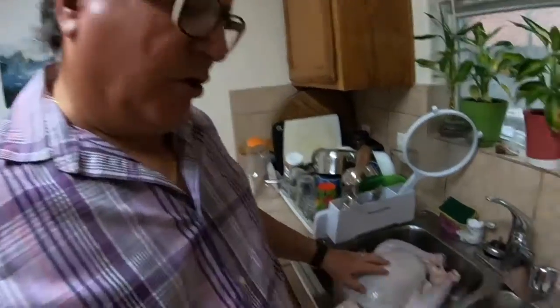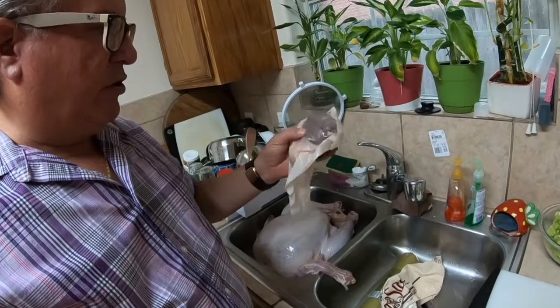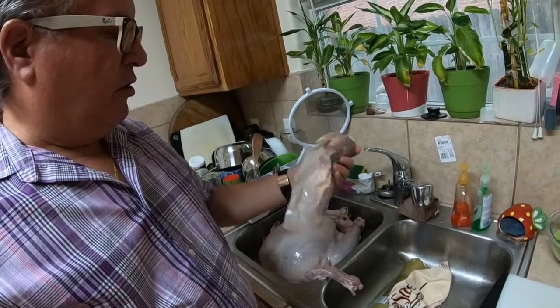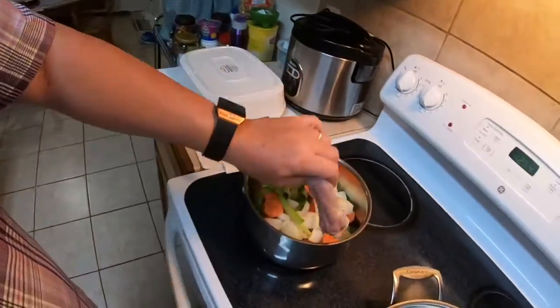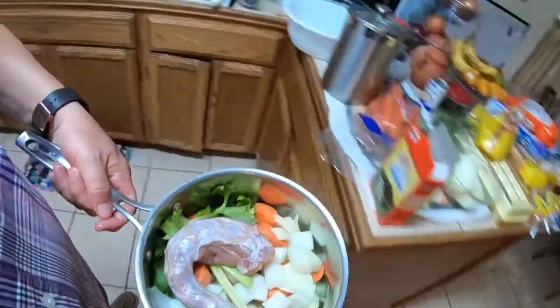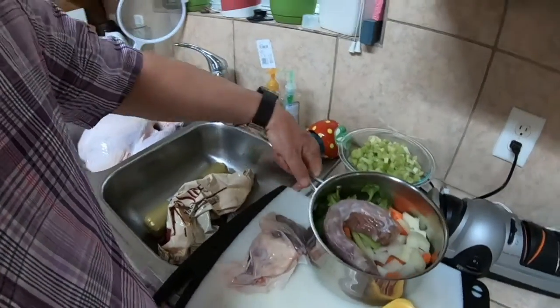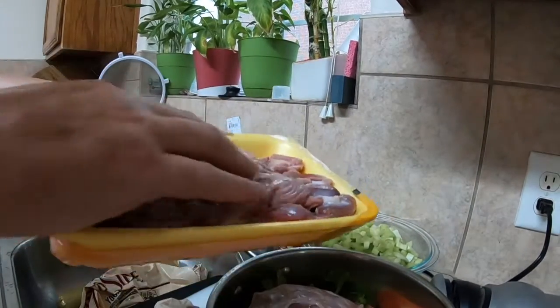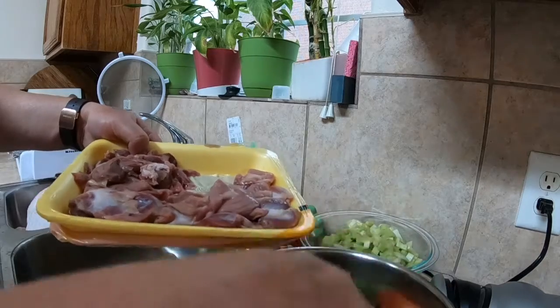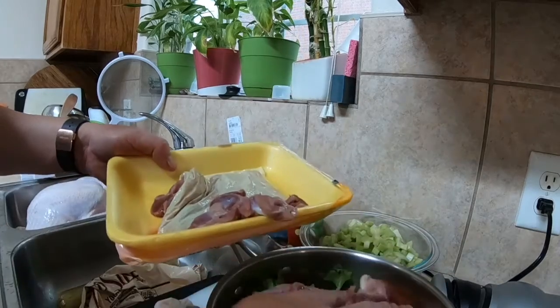I took the bird out of the packaging. This contains the giblets — the liver, the heart, kidneys, and the neck. I'll put those in the pot. I'll add the gizzards in too. Everything here is for flavor; I don't really save this to eat.